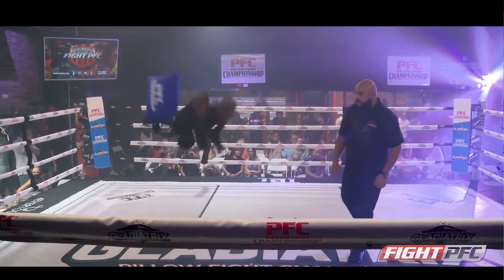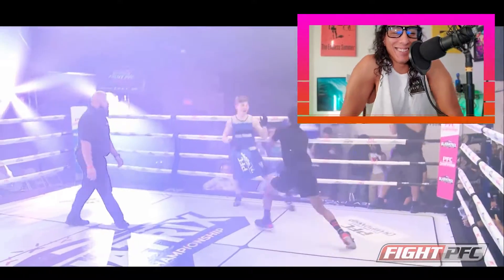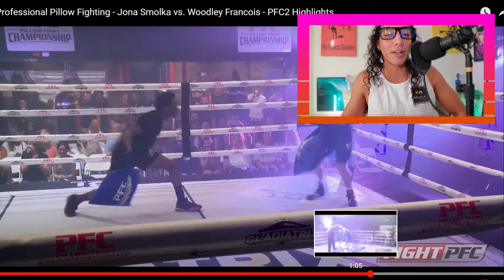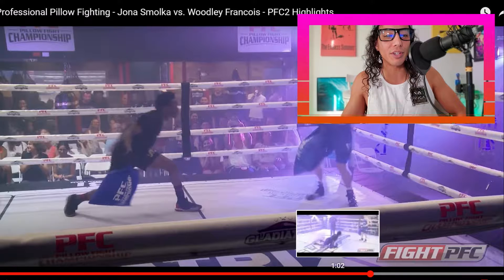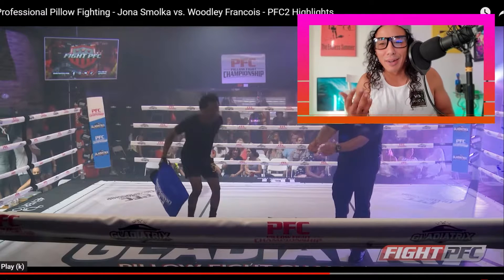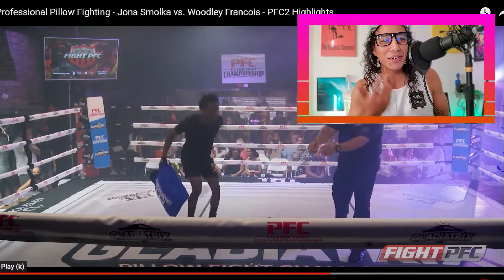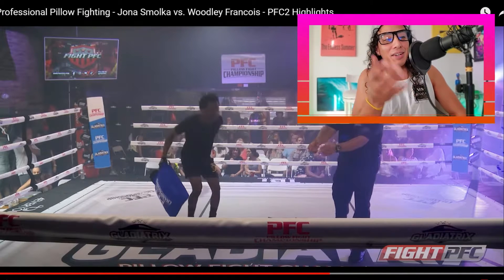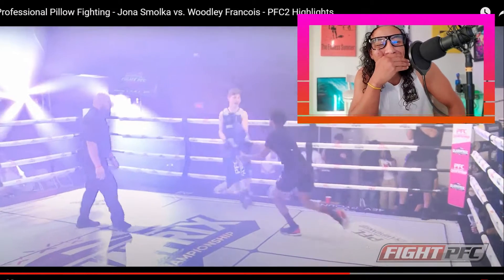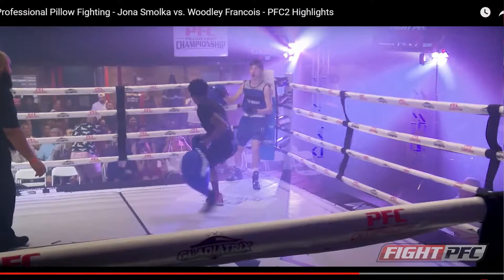Oh my gosh — all right, fight — what just happened?! Okay, homie was just showboating and he just planted right down. We gotta go back and see that again — you don't see that every day. Kind of reminds me of the nunchuck guy, the afro nunchuck guy, only with the pillow this time. Oh my gosh — did that pillow weigh too much? I don't know. I have so many questions right now.